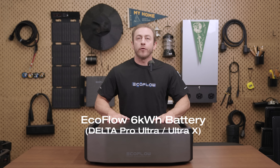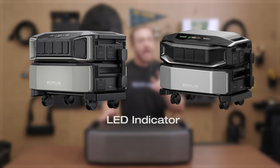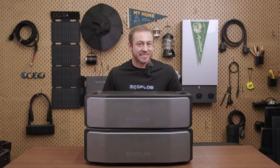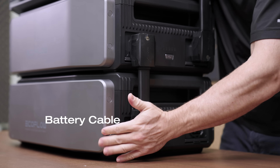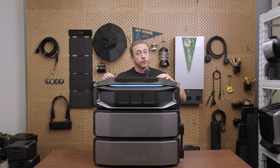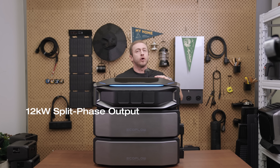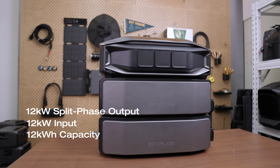The 6 kilowatt-hour battery works with both Ultra and Ultra X, featuring dual ports, an LED indicator, and stacking clips that let you easily expand capacity. To build your system, stack the inverter on top, plug the cables in, and you're done. For full 12 kilowatt output, pair two batteries with one inverter. That gives you a plug-and-play system with 12 kilowatt split-phase output, 12 kilowatt input, and 12 kilowatt-hour capacity.